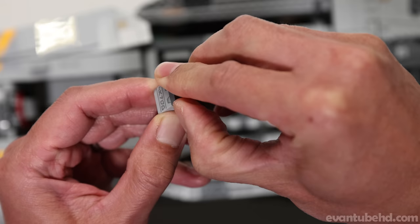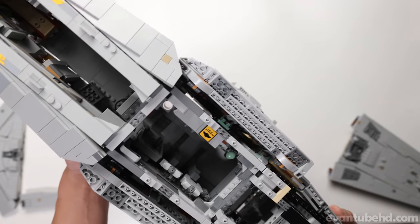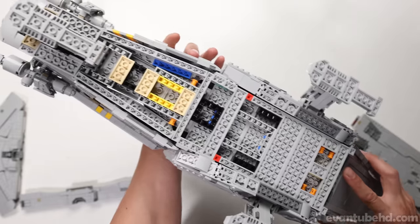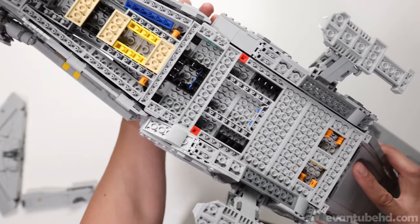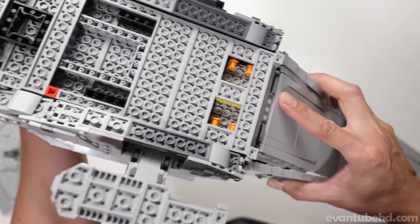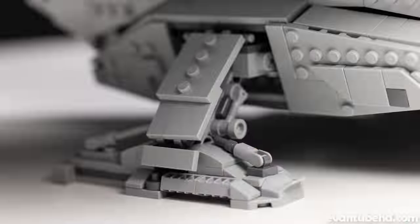And if you look inside these boxes, you will find a little surprise. One of the parts you're probably never going to see — because this set was meant to be in the landed position — is the underside of the ship, and it doesn't look too finished. We've got some holes in there and all the colorful bricks. Not too pretty, but again, this set was not meant to be flown in the air.